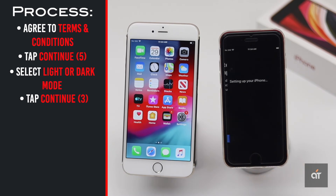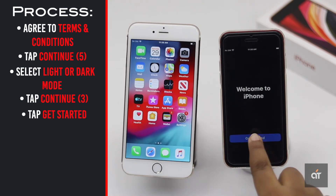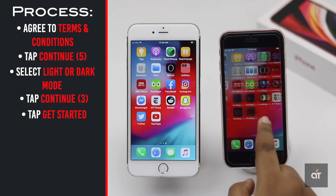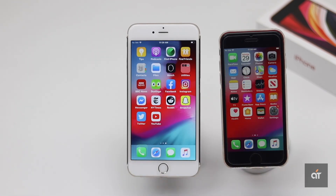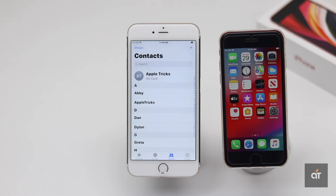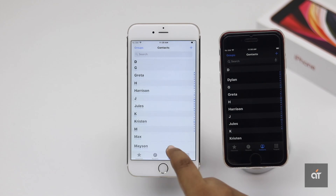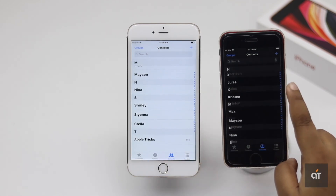Tap Continue, then tap Get Started. It will open with the identical look of your old iPhone, and all the apps will be in the downloading process. This is the way you can transfer all the data and contents from the old iPhone to the new iPhone SE 2 without using iCloud or iTunes.